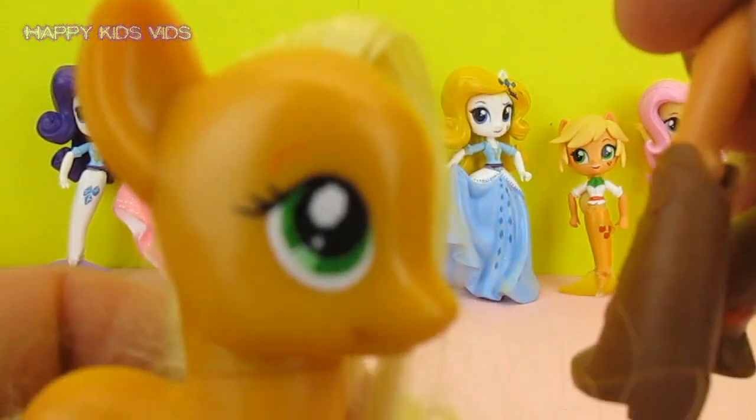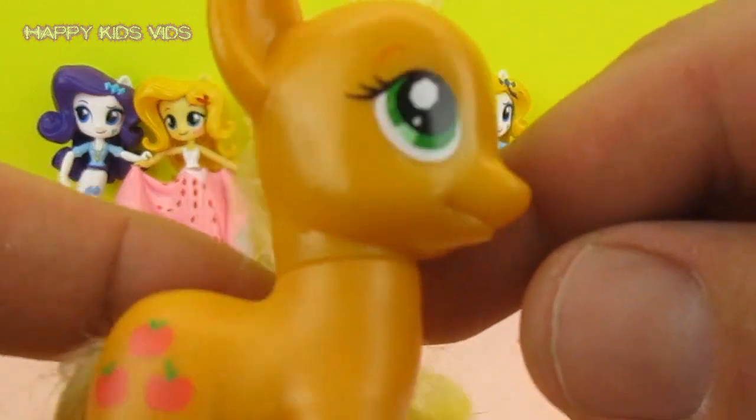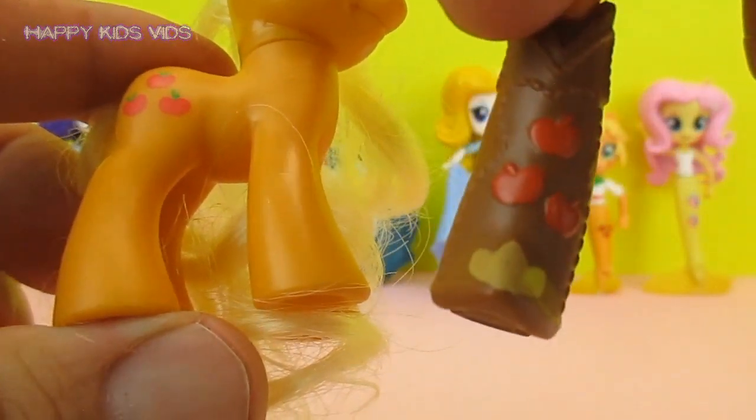Welcome to Happy Kids Vids today, guys! On this video we're going to take a cool little Applejack My Little Pony character and give her a set of My Little Pony Equestria Girl Applejack boots.